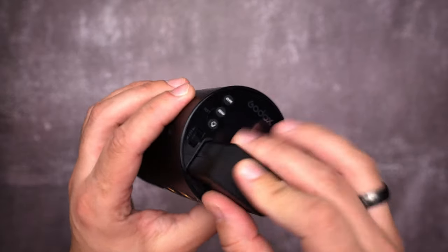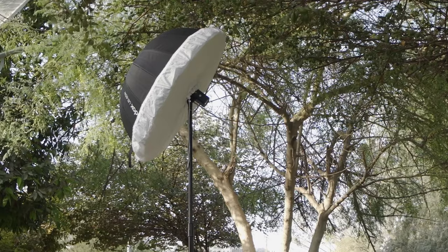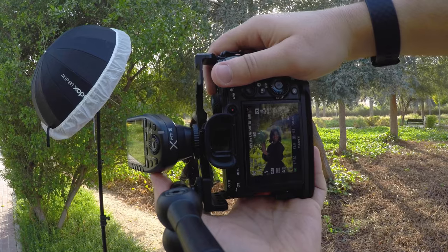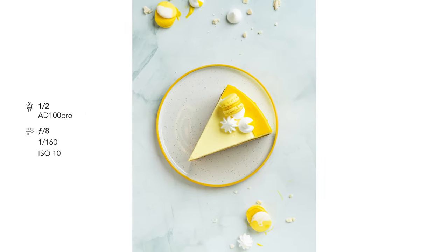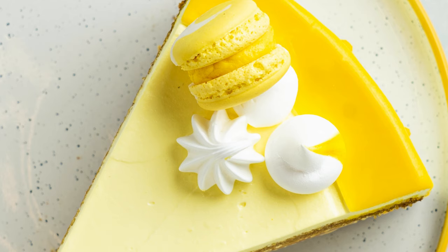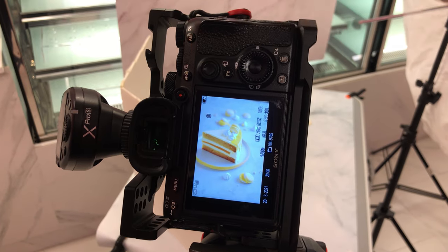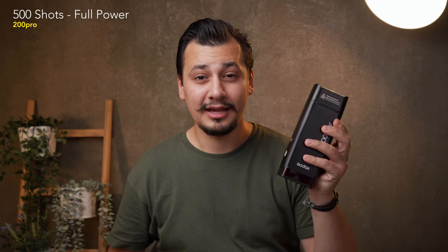The AD100 Pro can give up to 360 strikes at full power, and thousands of low-power strikes. With the AD100 Pro, I did about 10 hours of food photography with more than 500 images at one-fourth and half power, and I still had 25% remaining battery. The AD200 Pro offers 500 shots at full power.